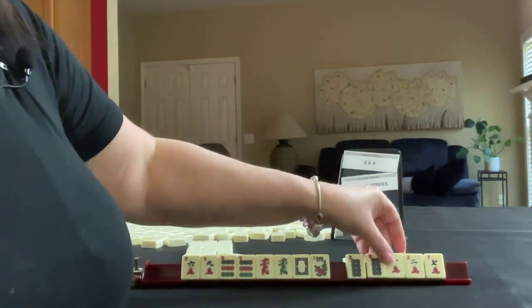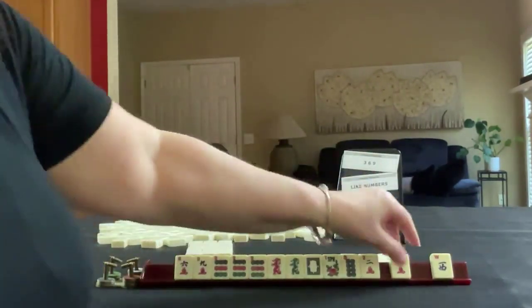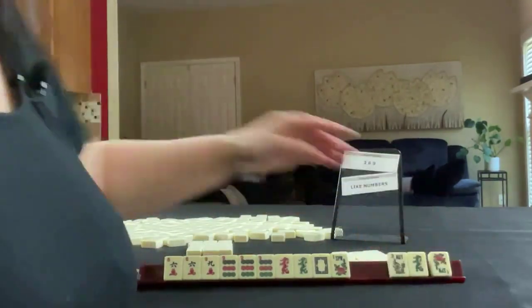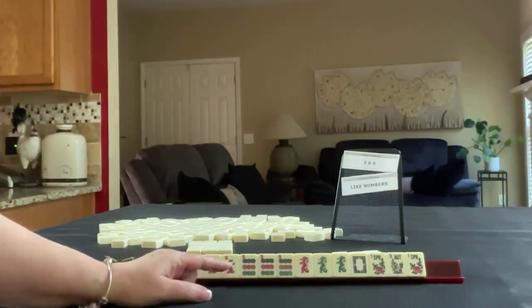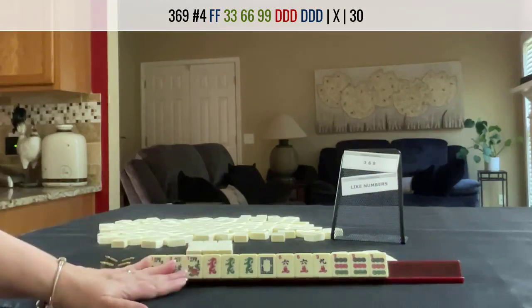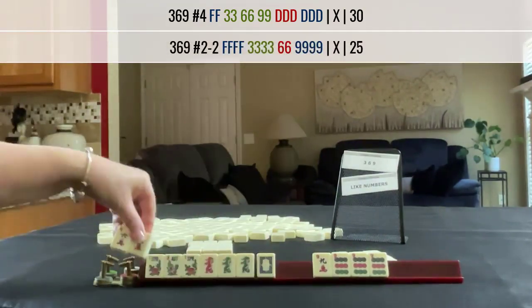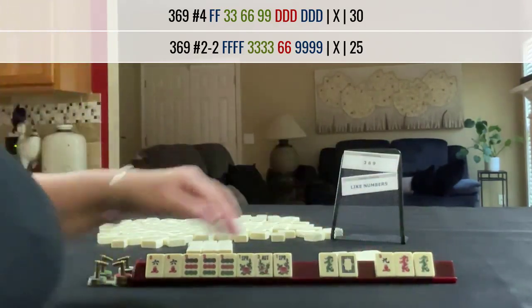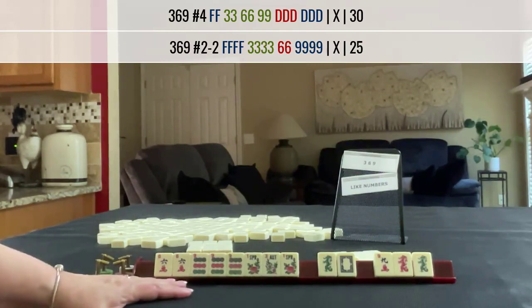We got a 9 and a 6. Still no 3, but we have tiles we can pass. Look at that — that's not going to be helpful though, unless we play 3, 6, 9 with dragons. Dragons. Flowers. 3, 6, 9. What about 3, 6, 9 in mixed suits? Here's a 6, here's the 9. So we need a 3 bam in here with flowers. Do we pass that to dragons? Dragons are all over this card. 3, 6, 9 dragon or like numbers with nines.